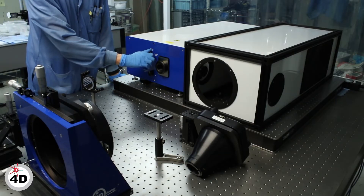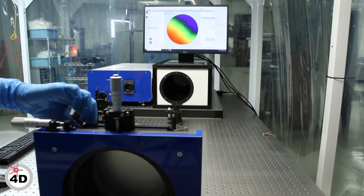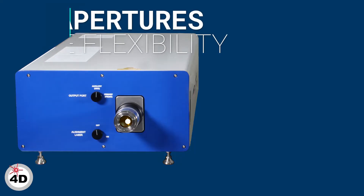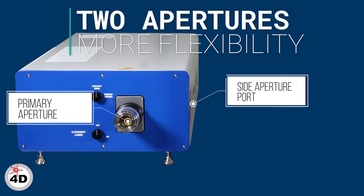At the turn of a knob, the system is ready to measure through its side port, offering a surprising amount of versatility. The two optical test beams support two separate setups without having to move the system.